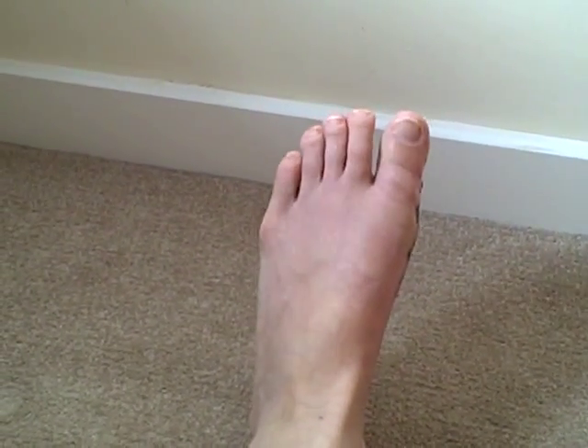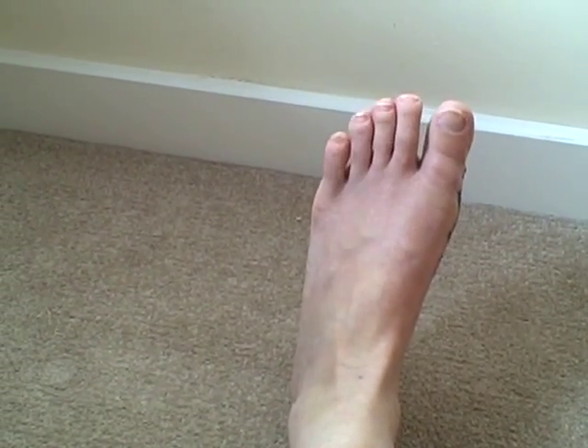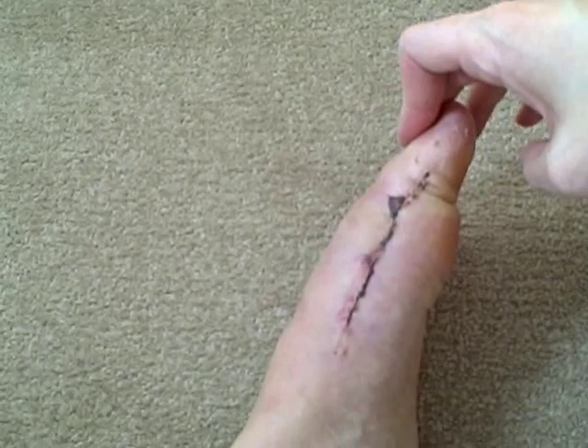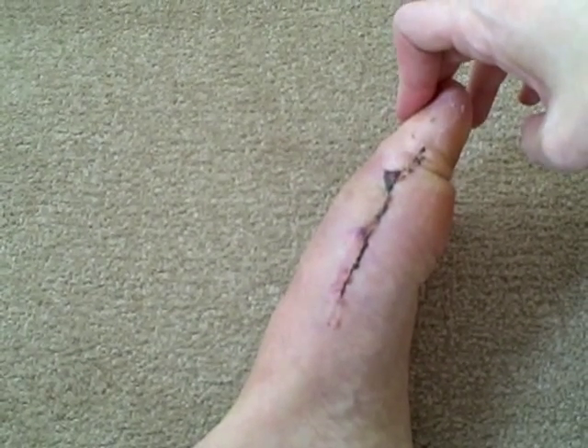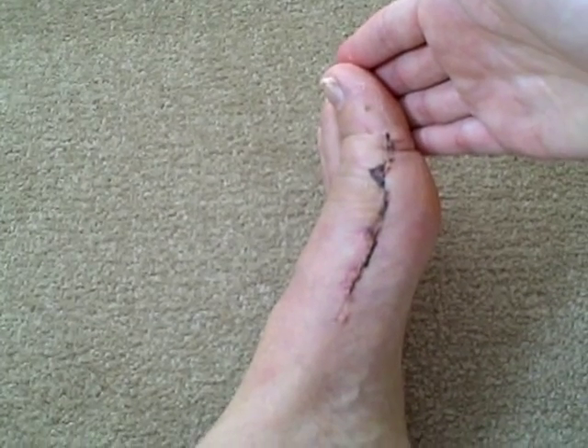I can move it a little bit on my own. The range of motion for my toe is not very good right now, but it's only been a couple weeks. I can curl it down about that much and push it up about that much.